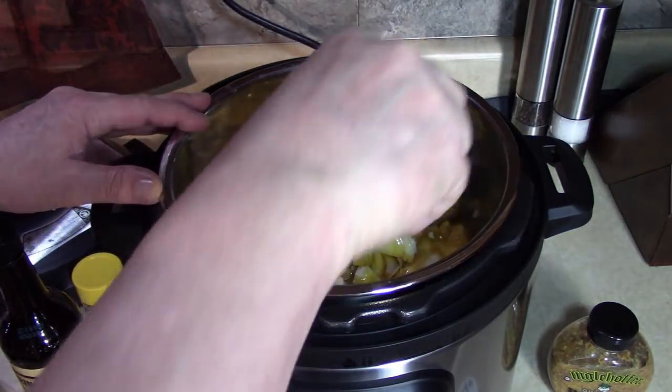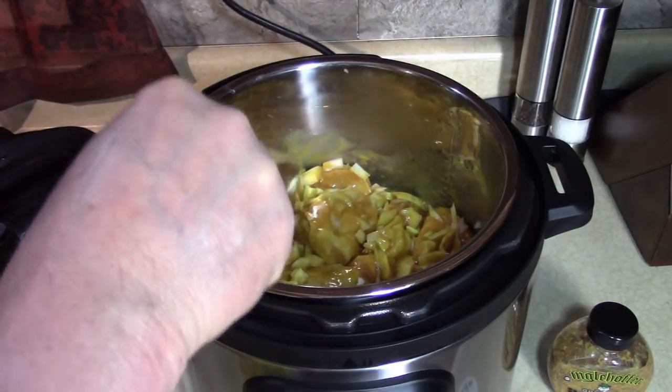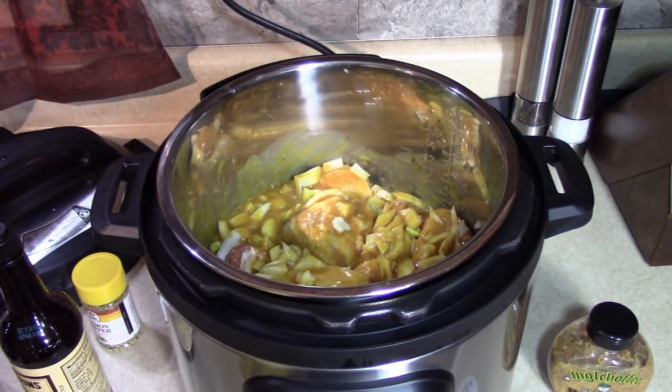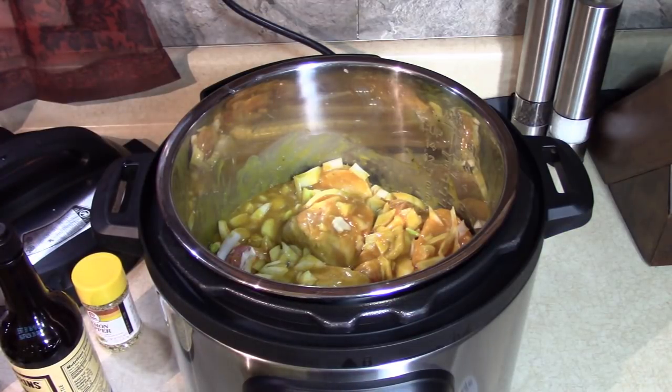Slow cook. So if I was home all day I'd get to smell this all day, but if I was going to work like a normal person, I would set this right now. Right now it is 6:45 in the morning. When you come home from work, because I set it for 8 hours, it's going to be ready. And if you don't get home on time, after this slow cook function is done it goes on keep warm for 10 hours — you believe that?